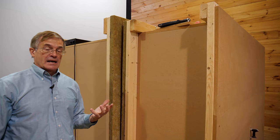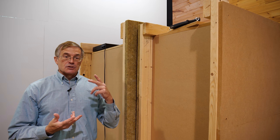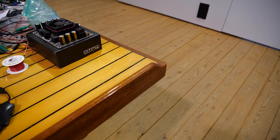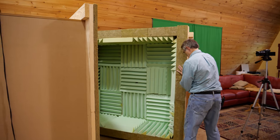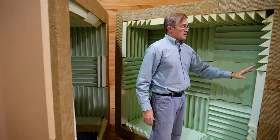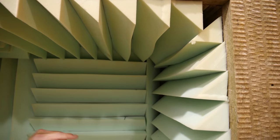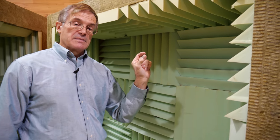Engineering is the art of compromise. You always have to allow for cost, efficacy, utility, practical application, and sometimes aesthetics. Let me show you how this thing opens up — just wheel this on its little rollers. As you can see inside, I've got some foam material on top of this Roxul soundboard.